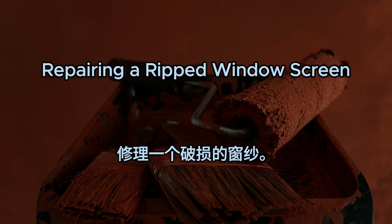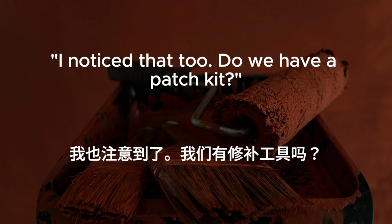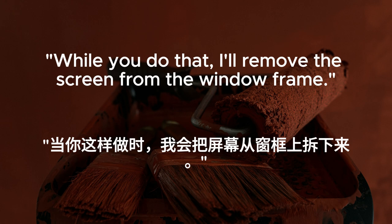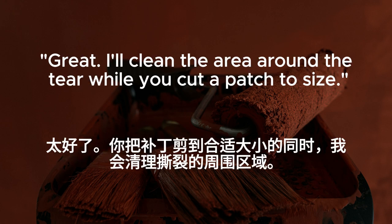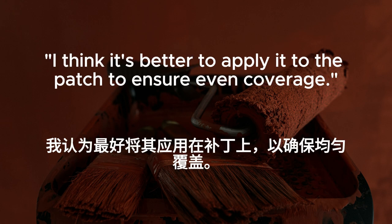Repairing a ripped window screen. There's a tear in the window screen. We should repair it to keep bugs out. I noticed that too. Do we have a patch kit? I believe so. Let me check the toolbox in the garage. While you do that, I'll remove the screen from the window frame. Found the patch kit. It comes with adhesive patches and a mesh. I'll clean the area around the tear while you cut a patch to size. Should I apply the adhesive to the patch or directly to the screen? I think it's better to apply it to the patch to ensure even coverage.